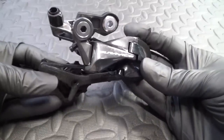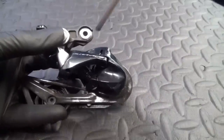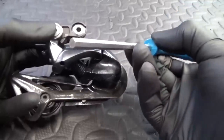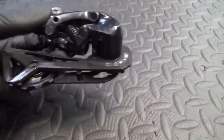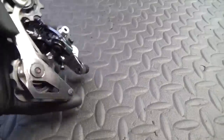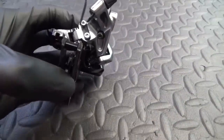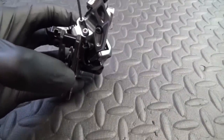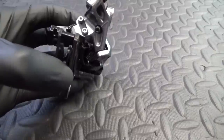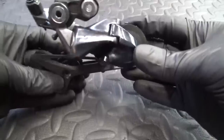Here we have the actual rear derailleur itself. This is where you mount it to the frame — that's a 5mm hex head Allen key. Then you've got your pinch bolt for your cable, which is a 4mm hex head. The adjustments are made by a 2mm hex head, and the adjustment screws are on the back: you've got your high screw, your low screw at the bottom, and the B screw.